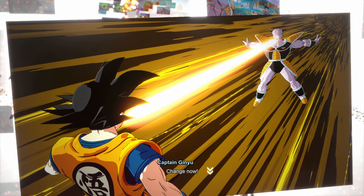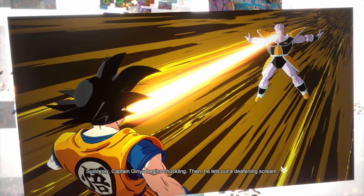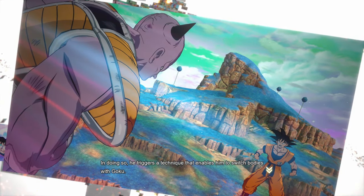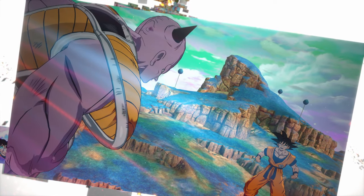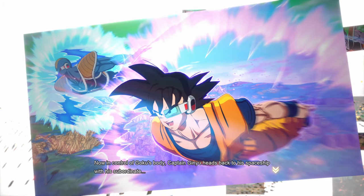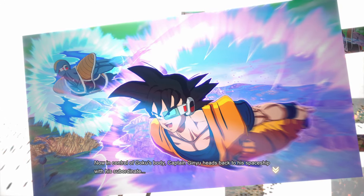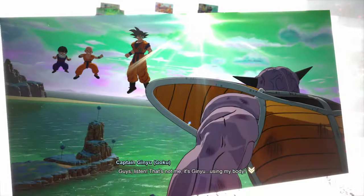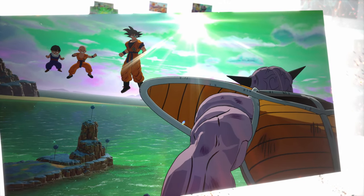This game does have DLC plans — I believe the season pass was about £30. They're already announcing new characters coming, a bunch of them from the Dragon Ball Super: Super Hero movie, and there are also characters coming from Dragon Ball Daima, the new series that just aired. So you've got plenty of stuff to look forward to and plenty of stuff to unlock and get better at — loads and loads of stuff.